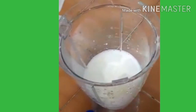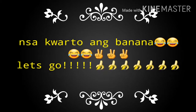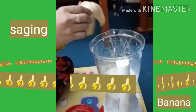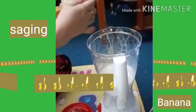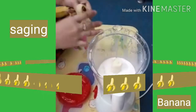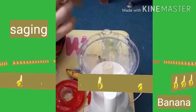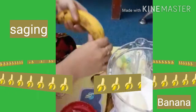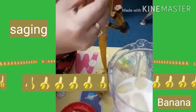Siyempre yung ating banana — saging. Depende sa inyo guys kung kakarami na saan. Dahil medyo langgis na yung aking saging dito, gagawin ko na sya lahat. Actually, parang hindi naman sya masama. (Of course, our banana. Depends on you how many to use. Since my bananas here are quite ripe, I'll use them all. Actually, it doesn't taste bad at all.)